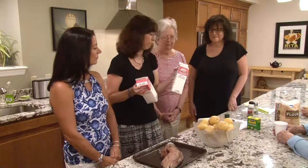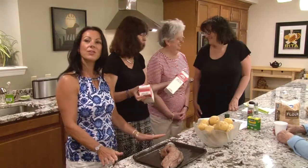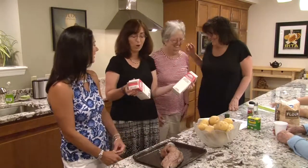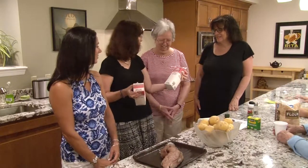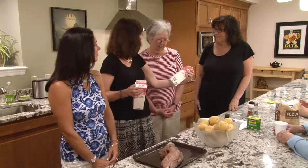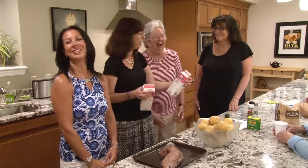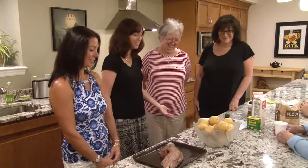And then we have our half and half. You can use milk if you want, or you can use heavy cream, but we've chosen half and half. You can kind of just mix these things together depending on what you have.